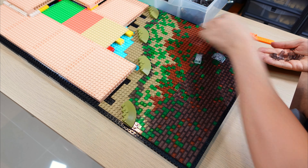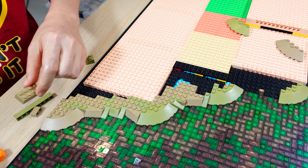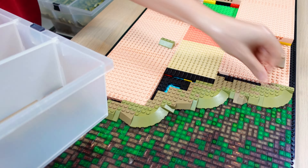I started off by building the foundation using two 48x48 grey base plates and a bunch of 16x16 Technic bricks.